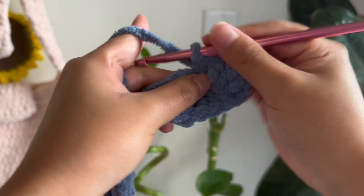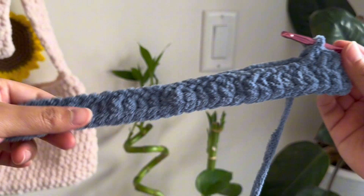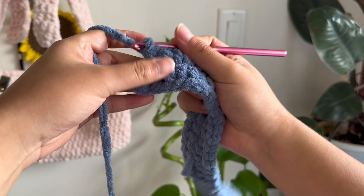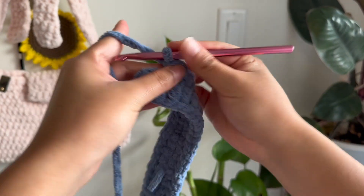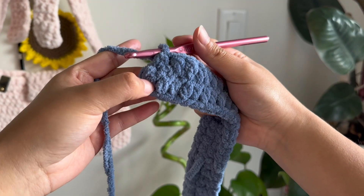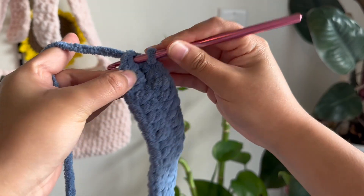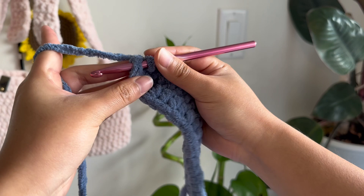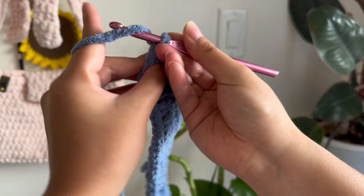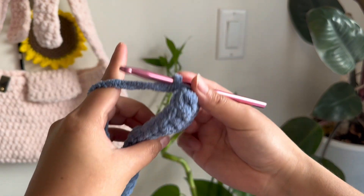All I'm doing is half double crochets until the end of this row, and then at the very end we're just going to join them together. Once I get to the end of that chain, we're going to do our one last half double crochet and then connect these two ends. We're going to do a slip stitch on the very first half double crochet that we ever made. Insert your hook, yarn over, pull through that stitch and then the stitch that was already on your hook. Then chain one. That's what you're going to do at the end of every row to join the two ends.